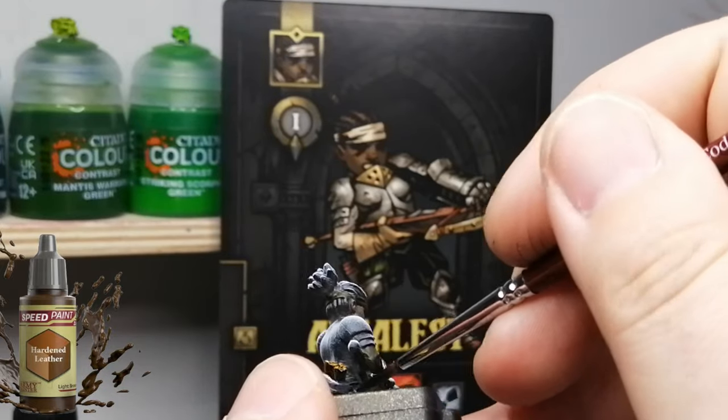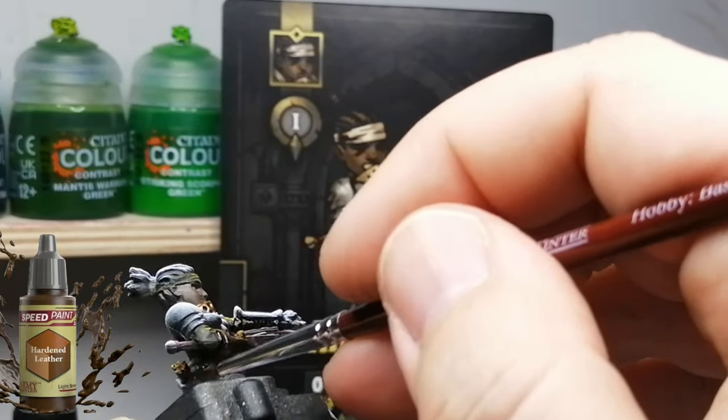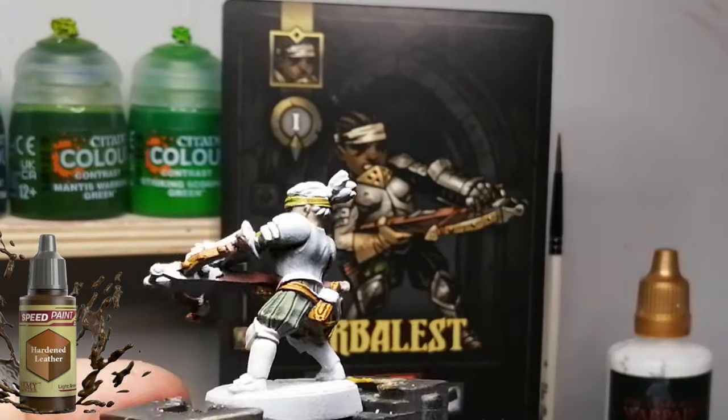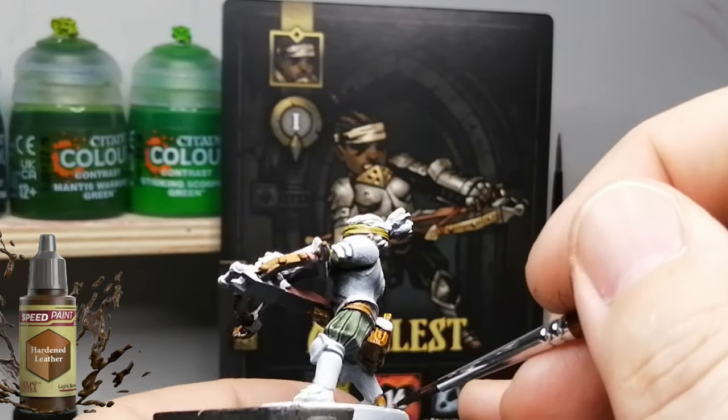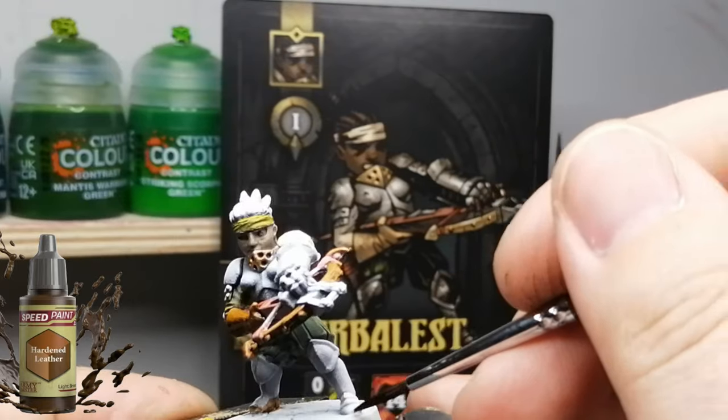We're using some Hardened Leather here, and we're going to be putting this on pretty much all the straps, all sorts of belts, the carrier for that bag, the pouch she has, and her little boots.